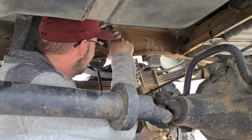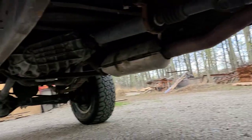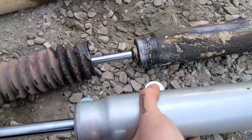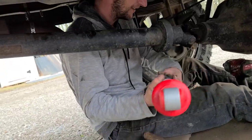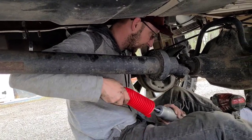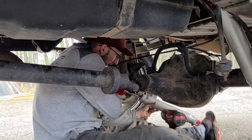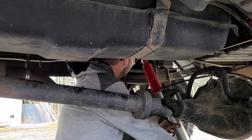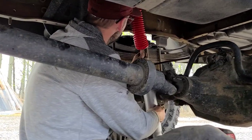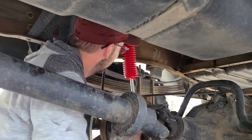I remember when I was in LA when I first got this truck and I was taking off the steering stabilizers in the front. I had put them all on nice and new with all the nice pressure, and I finally get them on and then I realized I forgot to put the boots on. So I had to take them off, put the boots on, and then put them back on again — it was a real pain. But as you can see guys, I made sure to put the boots on first this time.